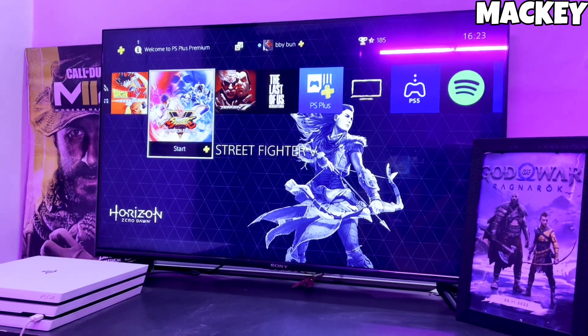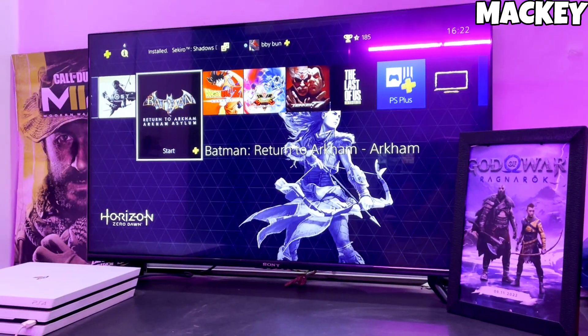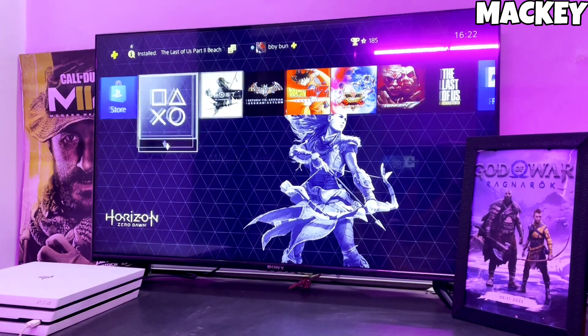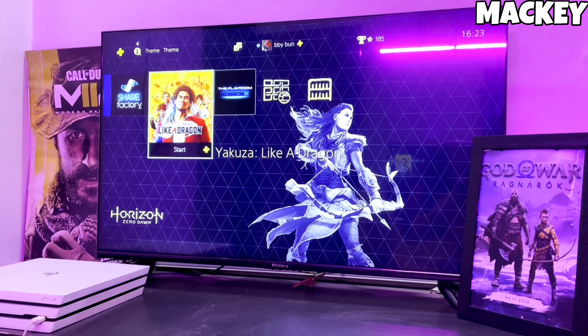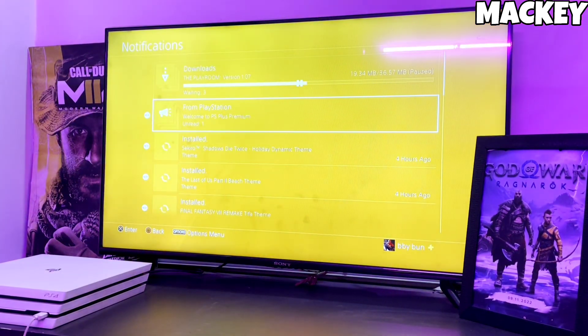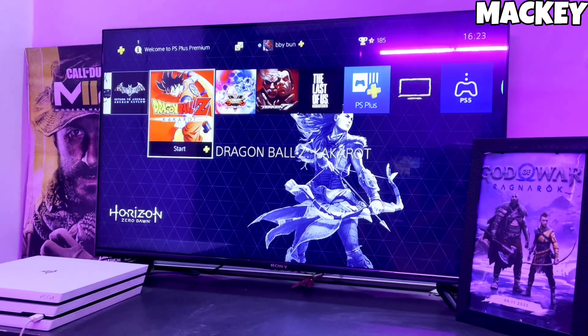Click on the link and download your PS4 11.50 jailbreak file and the Golden file. Make sure to download Golden also because Golden is important for jailbreaking your PS4. After downloading both the jailbreak and Golden files, simply plug your pen drive into your PS4.